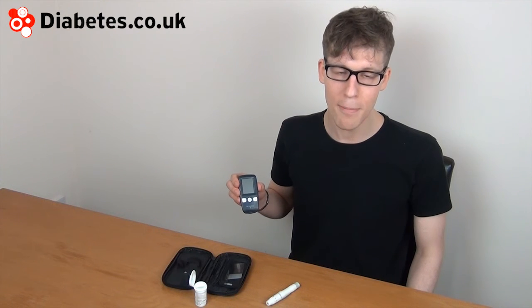So this is the SD Code Free meter. It's a good meter that has all the functions you'd expect. And certainly for the time being, if you're buying your own strips, it can be a good one because of the price of the strips.